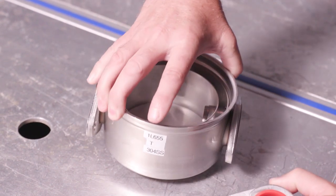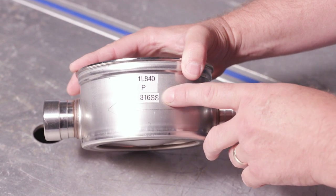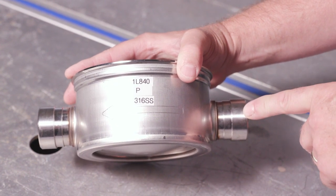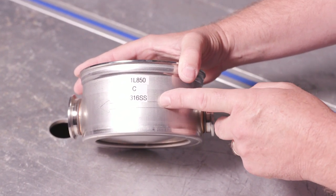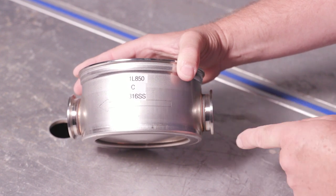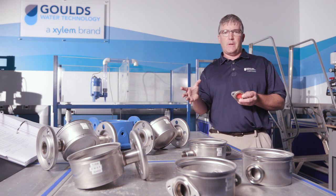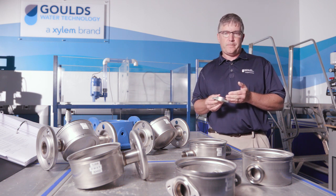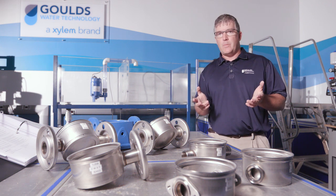Next on the list is the P configuration, which is 316 stainless. The P is a Victaulic connection, and this does not come with mating flanges. One final reminder: the only configuration that comes with a mating flange is the T configuration, which is the oval. Thanks for watching — hopefully that was helpful. For additional information, look up Goulds.com or give us a call.